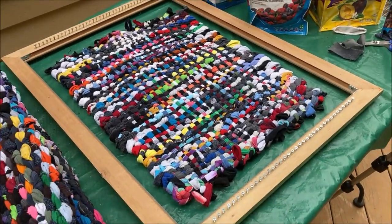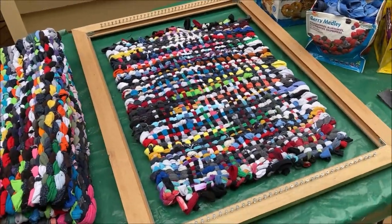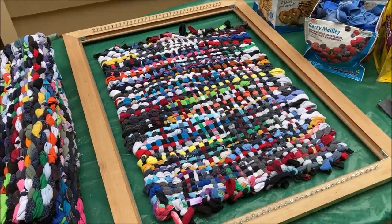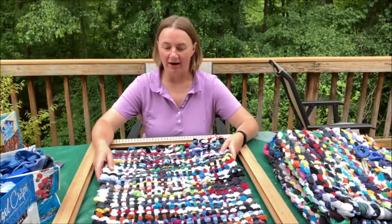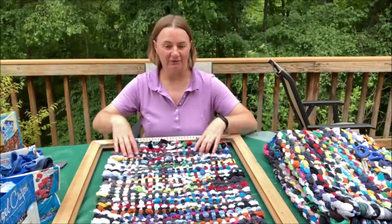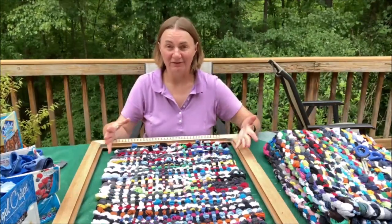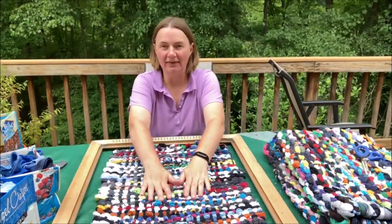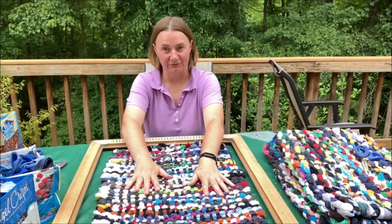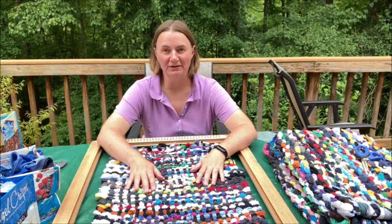The finished rug will be just a few inches smaller than your frame, so choose your loom size based on the rug size you want. That's how I creatively reuse t-shirt collars and socks to make these fun rag rugs. It took me about three hours today — you don't have to do it all in one day. It's a very thick rug with some lumps and bumps, but that makes it fun and gives it a cool texture for your feet. I hope you're inspired to creatively reuse your t-shirts and socks!